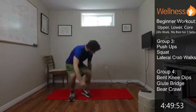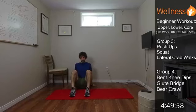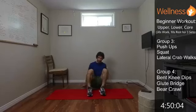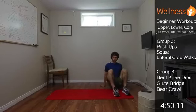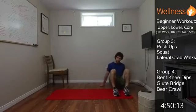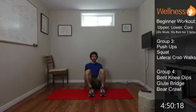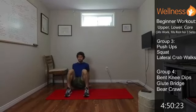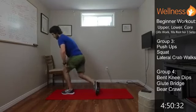So lateral crab walk — sitting on our bum, on the feet, hands are behind us. Lift the bum off the ground. Then it's opposite limbs, moving laterally. We're getting the shoulders working because we're pushing those shoulders down away from our ears. Core is engaged, legs are working. Try and keep the head up, chest up as we move along. If you need to rest, you drop down and take a little breather.